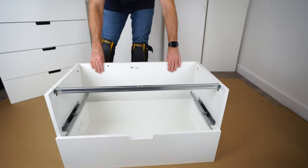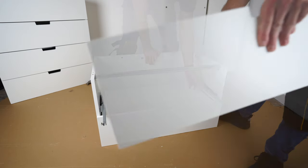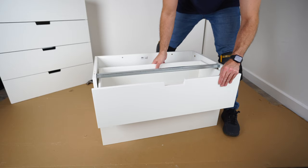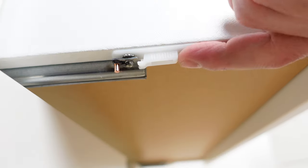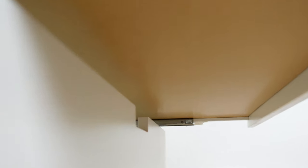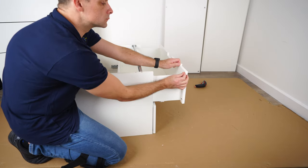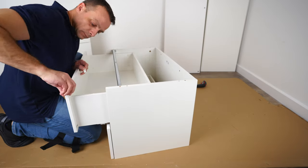Do exactly the same with the second drawer — push the rails out. Drawer over the rail, make sure the hooks are in the holes at the back of the drawer on each side first. Then secure the front — at this point the front lock should be unlocked so you can come in on both sides. Once in, lock it by pushing the lock towards the back panel. Put stickers on each drawer to prevent loud closing.